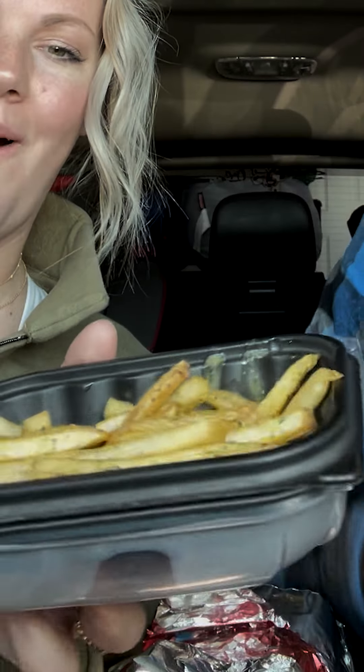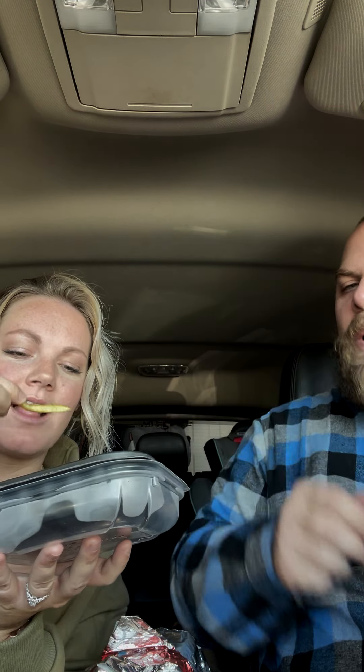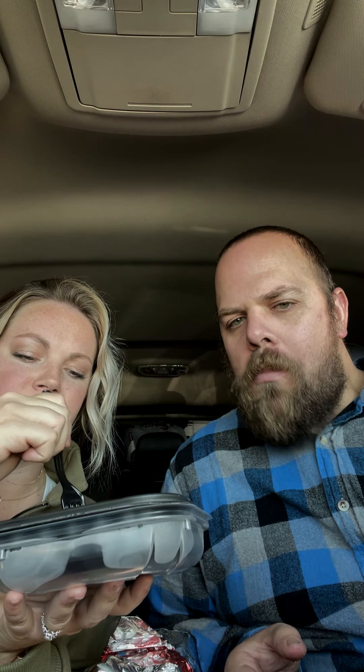Hi, welcome to another episode of Brother Not Brother. We found via TikTok that Wendy's has new stuff to try. Should we start with these? Yes! So these are garlic fries — look at them, they're beautiful. They're very potent. Don't get these on a date.